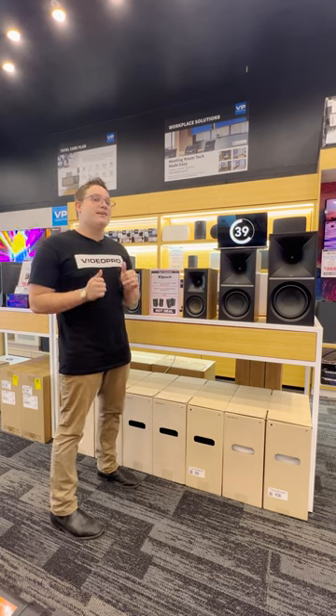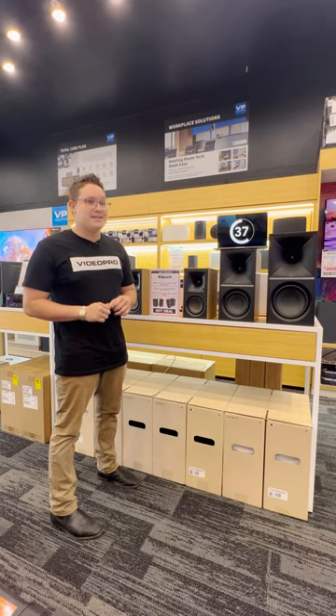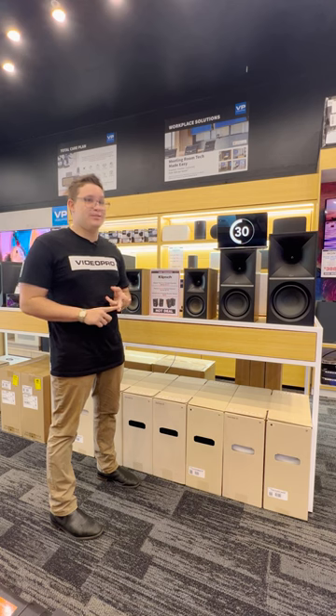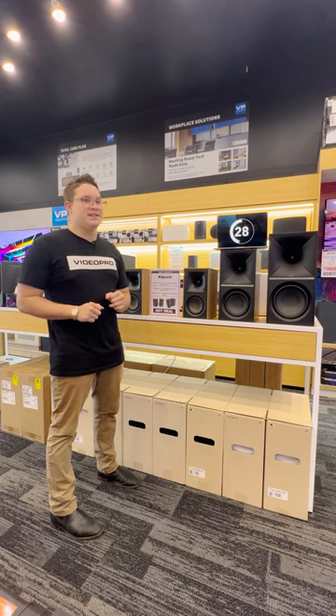Additionally, they come with HDMI ARC and they have a phono input, meaning that you can use your CD players and your turntables, and you can use them with a TV.